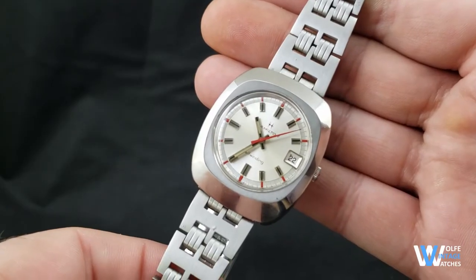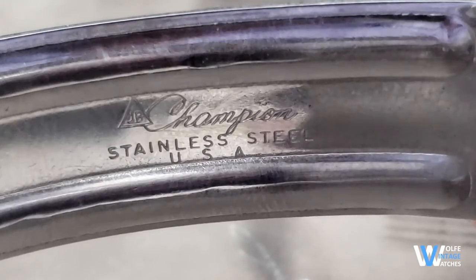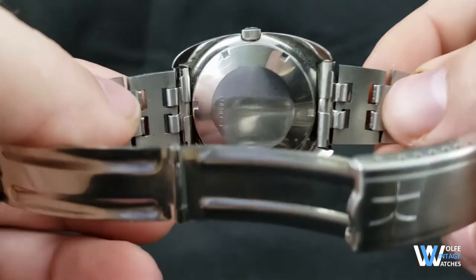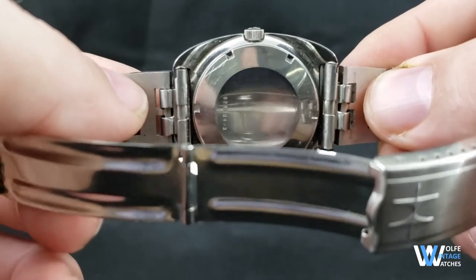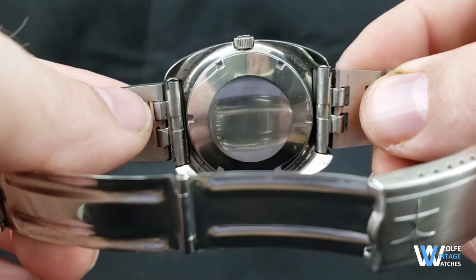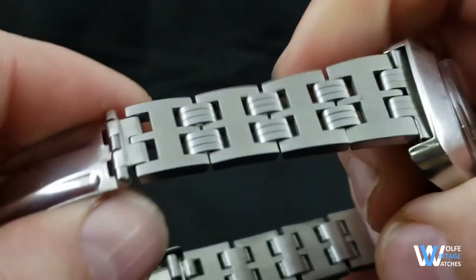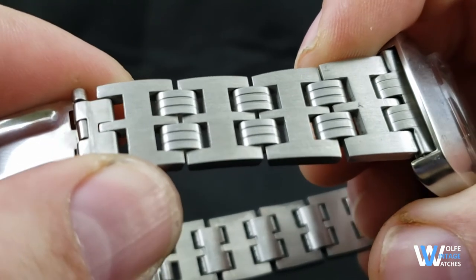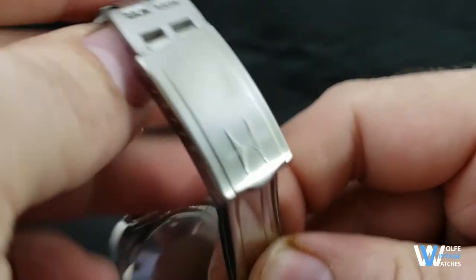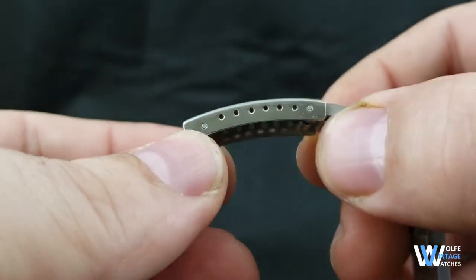The bracelet is original to the watch. It is also in stainless steel and was made by JB Champion, as were many of the original vintage bracelets from Hamilton. It has straight end links which also means it has straight spring bars. I point this out because it would be very easy to swap out the stainless steel bracelet for a nice leather strap, especially since the lug width is 20 millimeters. The links are satin with nice details on the smaller links, and of course the clasp is signed with that classic Hamilton H with several micro-adjusts in the clasp.